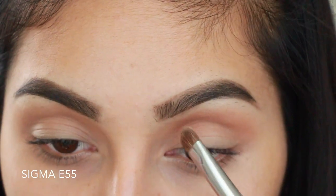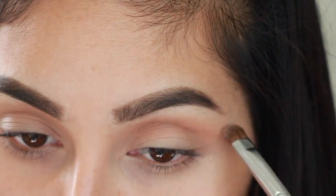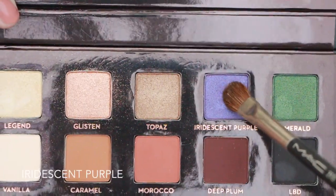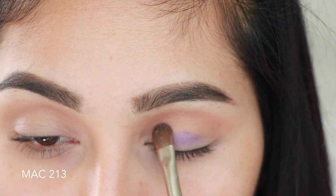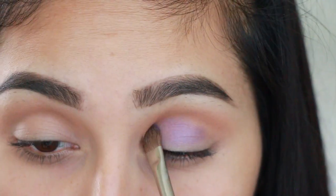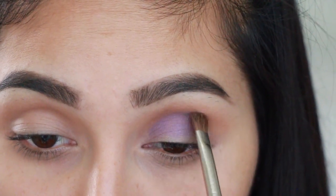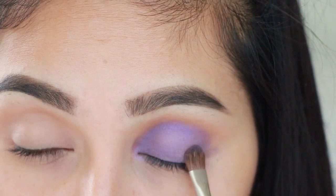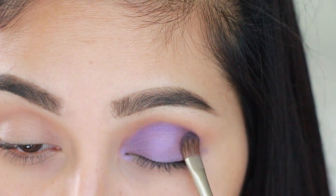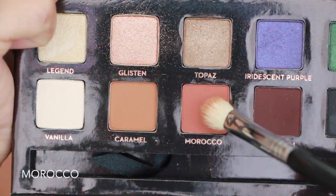Grabbing the color Vanilla, I'm just going to apply this on my brow bone for a little shimmer. Then grabbing this beautiful purple shade from the palette, I'm packing it all over my entire eyelid, all the way up into my crease and nothing more past that — really intensifying and packing it on using a Morphe 13 brush.